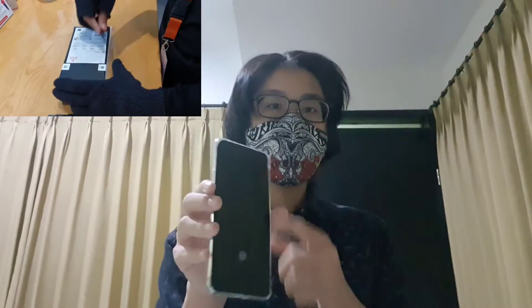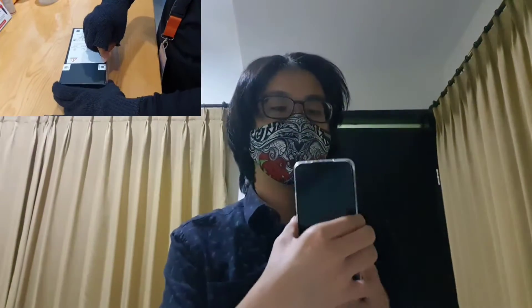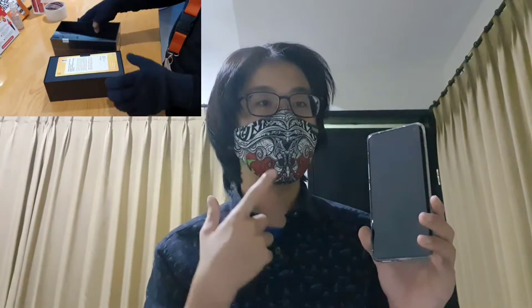I unboxed it in the store to check whether the phone is in good condition. This is the phone right here. This is a flagship from Xiaomi, which costs about 16.999 million Rupiah in Indonesia — roughly $1,200 in America.